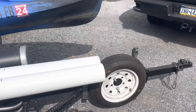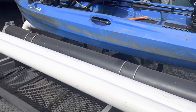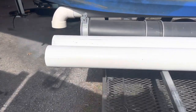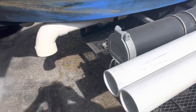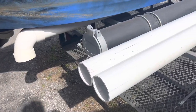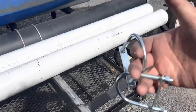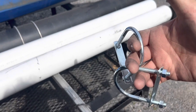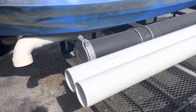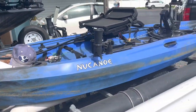Just your standard Home Depot four-inch PVC, cutting them down and putting the angled connectors on the end. Going to connect it to the crossbars with some really basic U-bolts — super easy, super simple — but it really cradles the hull a lot better than just sticking it on the crossbars.